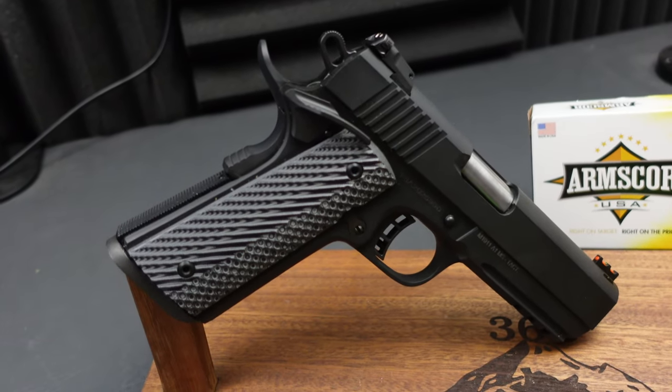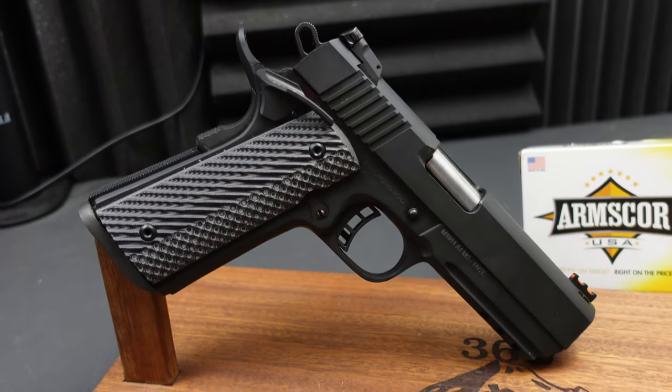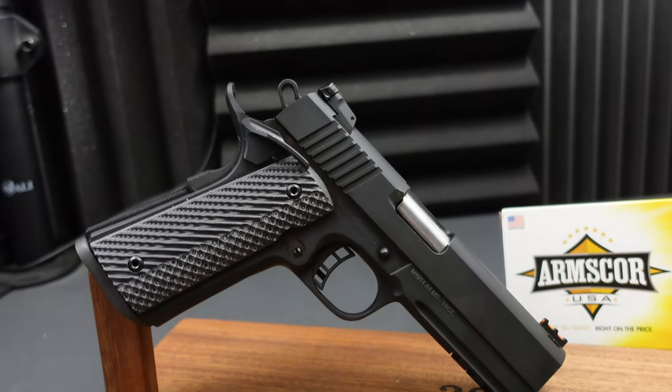How many of these Rock Island guns have I reviewed so far? There is the 10mm full-size double-stack without the rail, the 10mm full-size double-stack with the rail and the threaded barrel, and the 9mm double-stack full-size. All of those guns — great guns, love them. I enjoyed those guns so much that I reached out to Rock Island Armory's marketing department, and they agreed to send me this 10mm MS Tac Ultra and a little ammo. All of you 10mm fans know that 10mm does not come cheap, so I definitely appreciate the 100 rounds they sent.